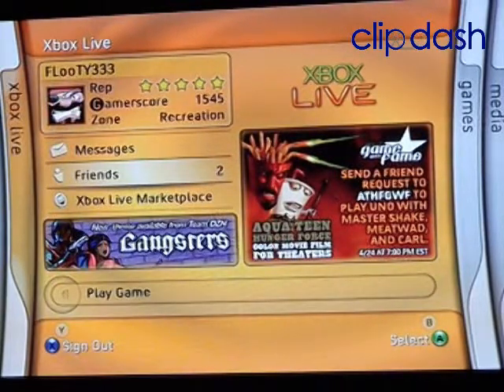Hi, today I wanted to take a look at using the Xbox 360 as a Windows Media Extender for Windows Vista using Media Center.